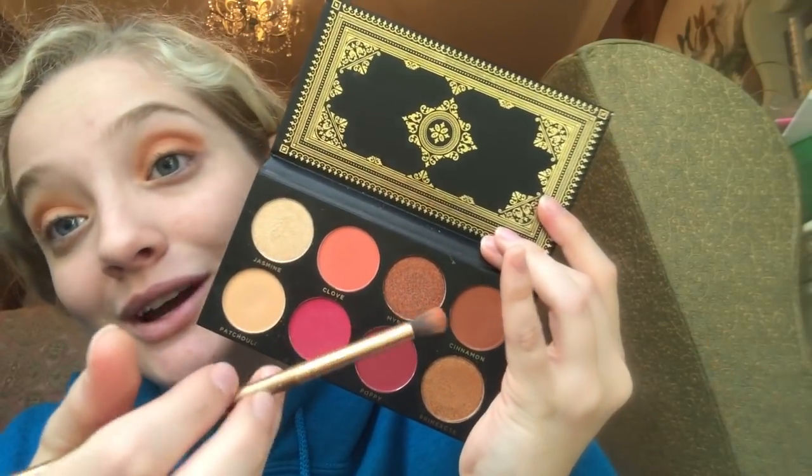I'm going to get into the shimmer shades now. Very excited. I knew that was going to happen — I wanted to do that color so bad. So I'm going to put my finger into this color right here, it's called Myrtle, and I'm just going to put that all over my lid.